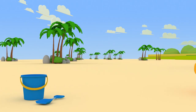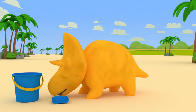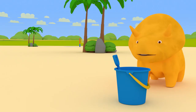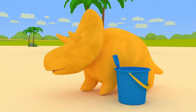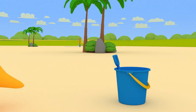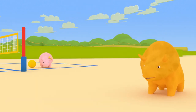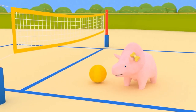That's great, Dinah! We found a blue bucket and shovel! Do you think we can find another color on the beach? Look, Dinah! It's Dinah! And there is a yellow volleyball next to her!